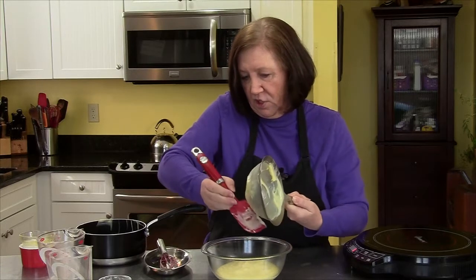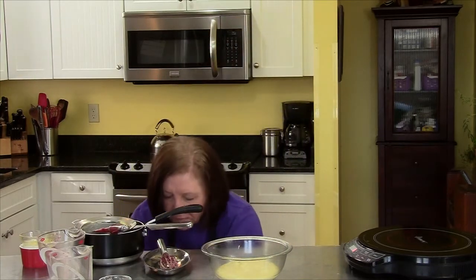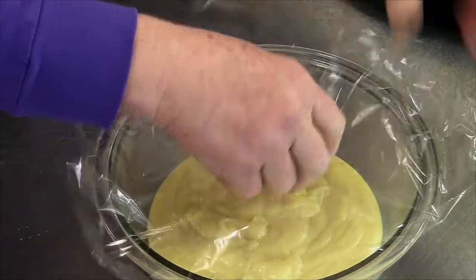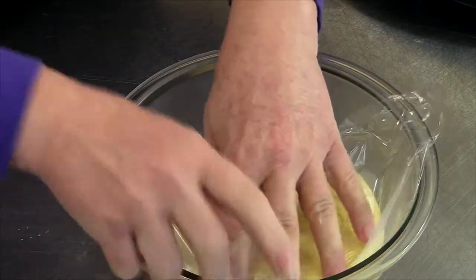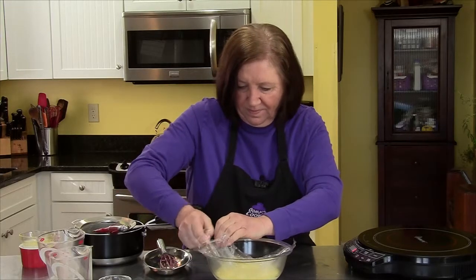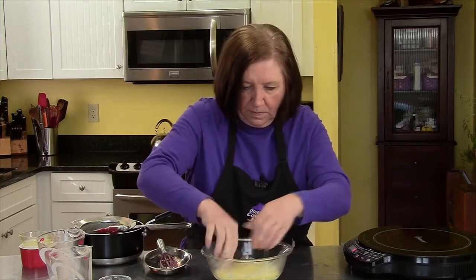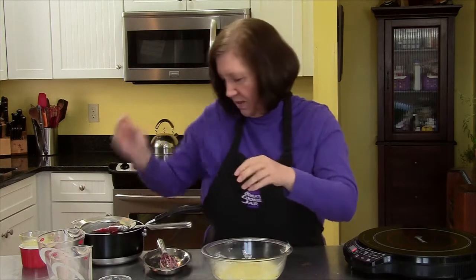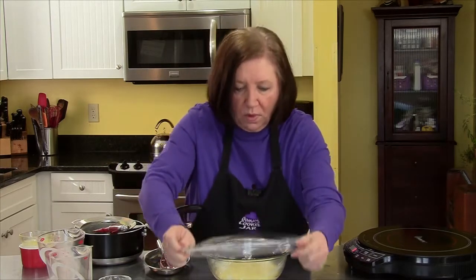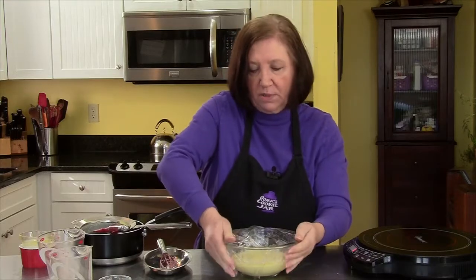But still, I don't want to take any chances. Get some plastic wrap, and just like a good pudding, you want to put the plastic wrap right down on the surface. Because if you don't put it right down on the surface, you're going to get a skin. It's right down there, and then for insurance purposes, one more on top. We're going to put this in the refrigerator for at least an hour, possibly 2, while we make our cake.